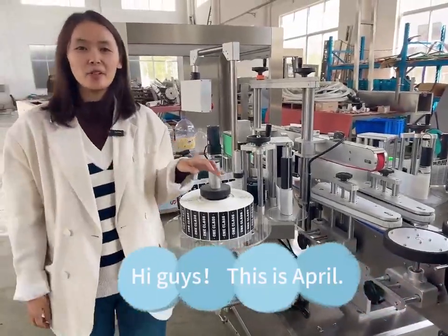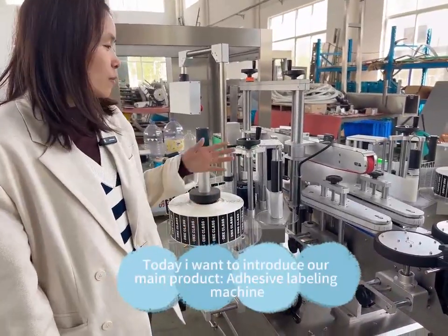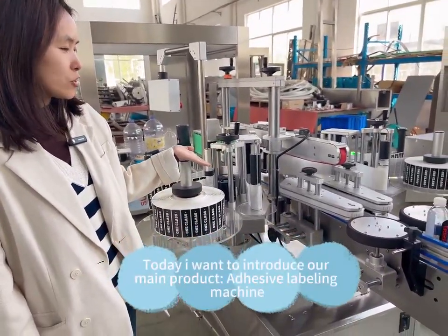Hi guys, this is Apple. Today I want to introduce our main product, Adhesive Leveling Machine.